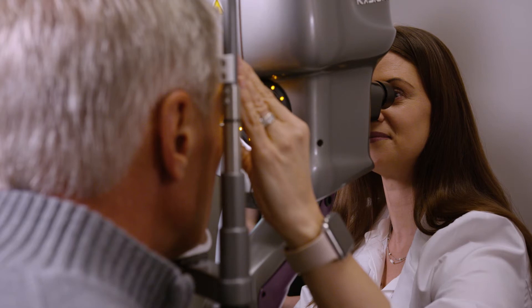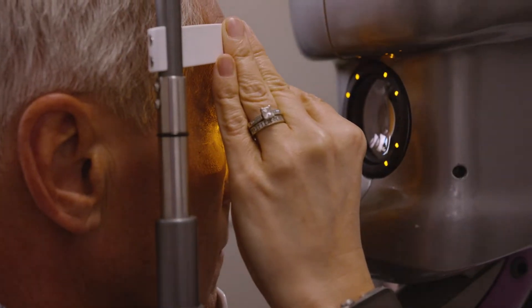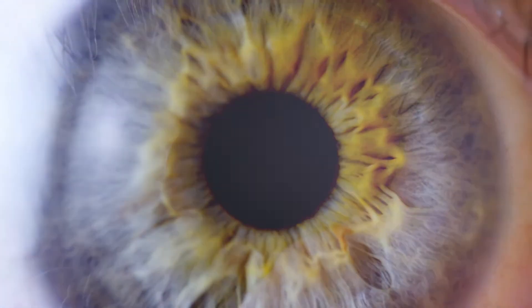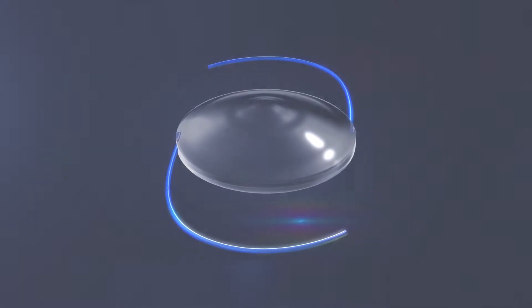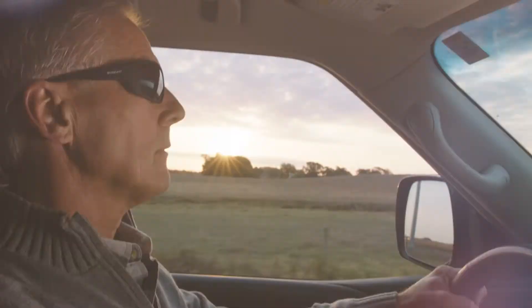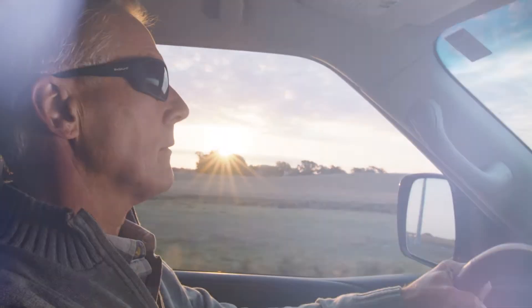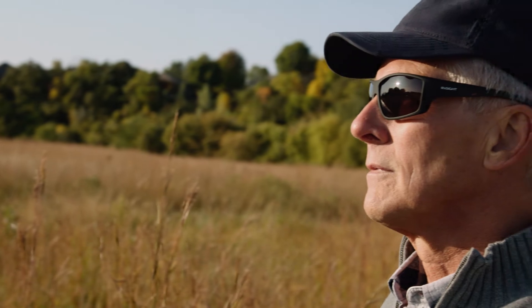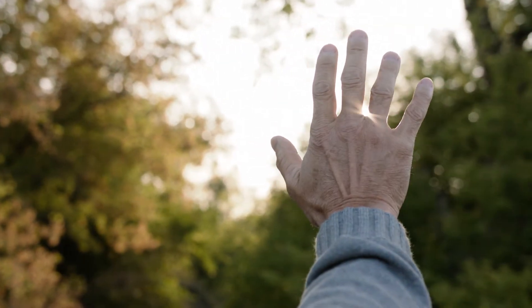With the light adjustable lens, your doctor now has the ability to change the prescription of your new lens after surgery through specialized ultraviolet or UV light treatments, giving you the power to fully customize your vision. This ability to change the shape and prescription of your lens after surgery gives you the unique opportunity to test drive different visual outcomes to see what feels best. By test driving your vision, there's no guesswork and you'll be able to experience and design your best vision outcome with complete confidence.